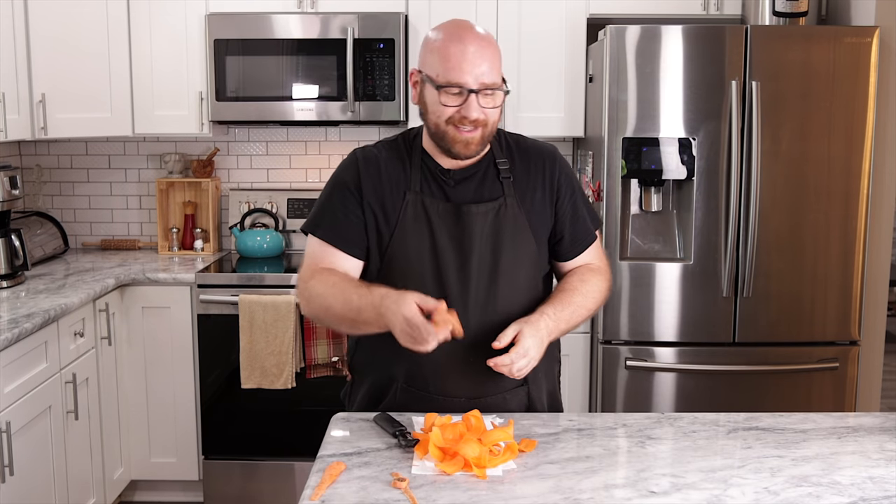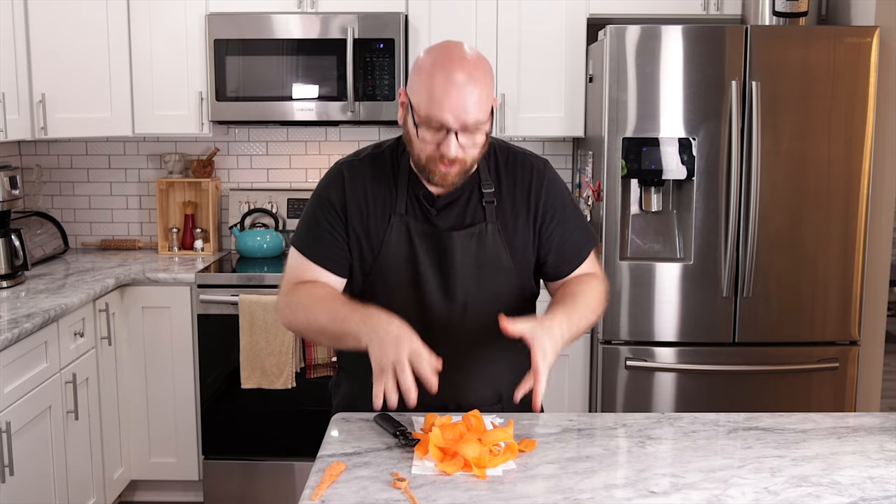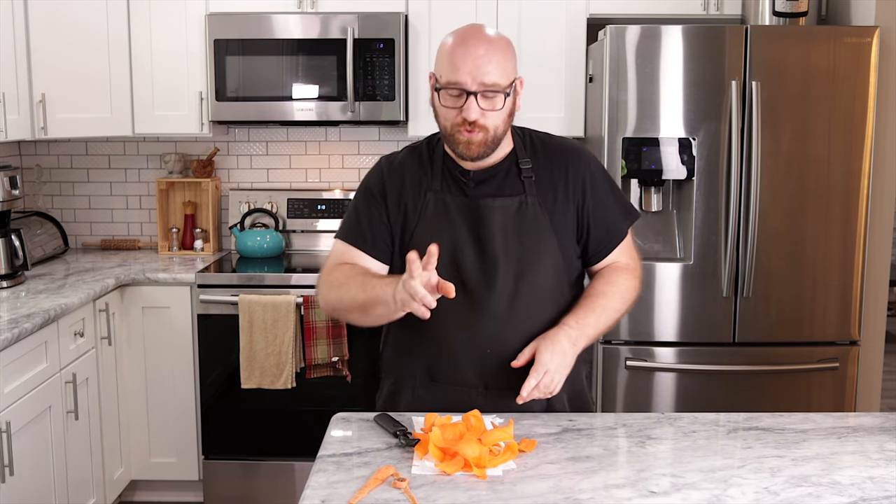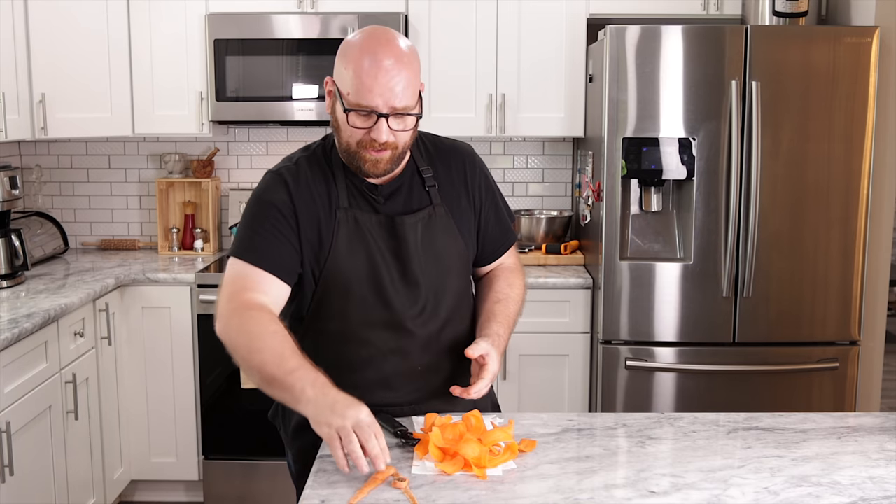I'm not even going to peel this second carrot because it's not needed — look at all of this, this is a ton. So I know Tabitha's recipe says two carrots, but we're just going to do one carrot. For the next part, we're going to put together our seasonings.